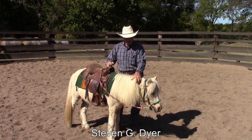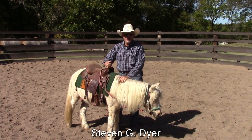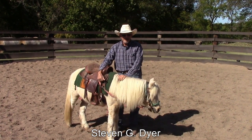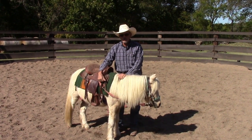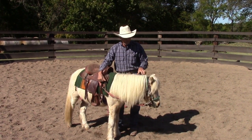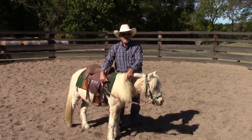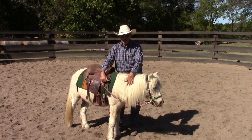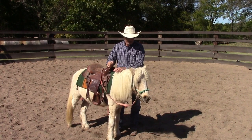Welcome. I have been asked to make some videos of the process of teaching Buster here to pull a pony cart, so this ought to be fun. Buster is a four-year-old Shetland gelding. I've had him about a year and a half, and other than just being cute, his primary job is giving rides to very small children, and he's pretty good at that job.